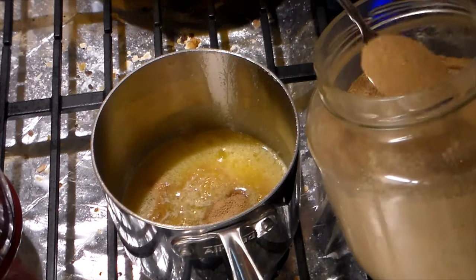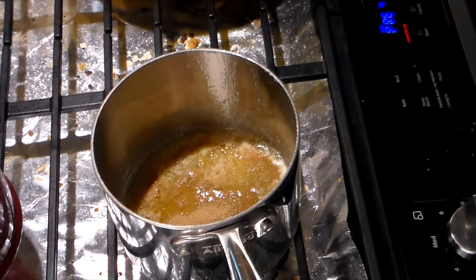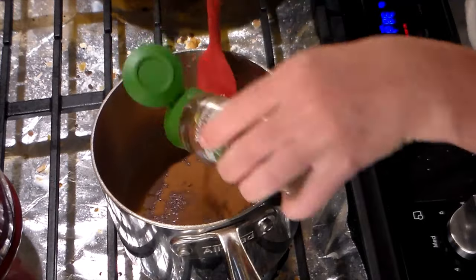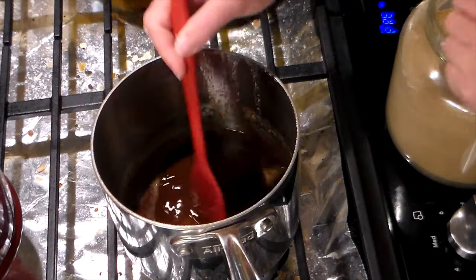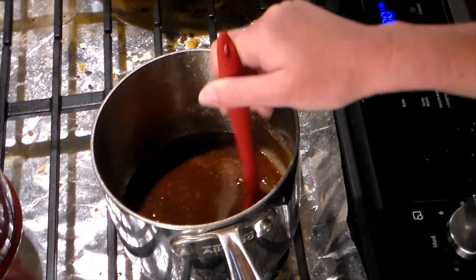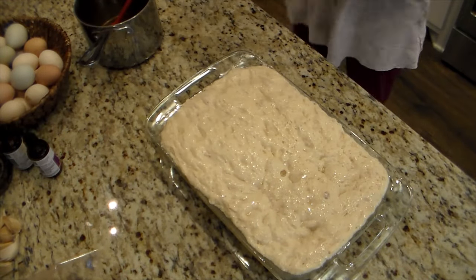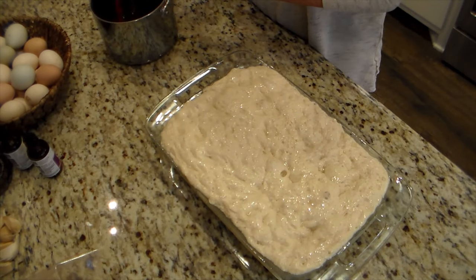For the cinnamon roll topping, I'm melting some butter and adding some sucanat and cinnamon — you can use whatever sweetener you like. I melt it all together on low heat on the stove until it's nice and melted together. If you don't want to do cinnamon roll style you can just sprinkle some larger pieces of salt or whatever topping you want and then just bake it.